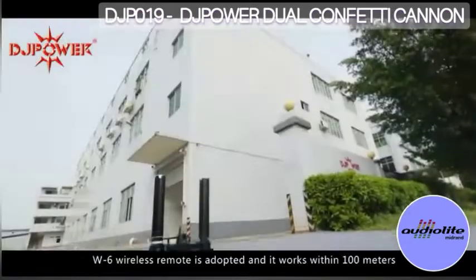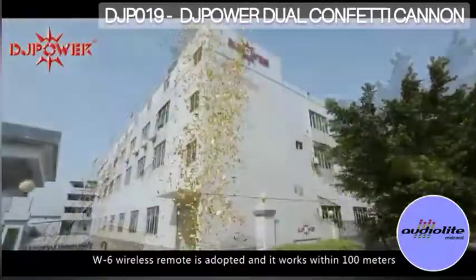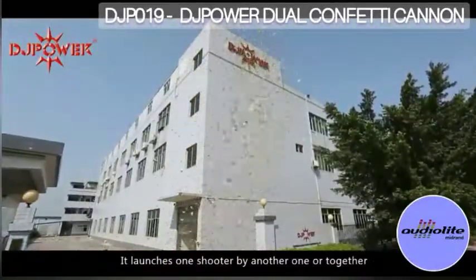W6 wireless control is adopted and it works within 100 meters. It launches one shooter by another one, or together.